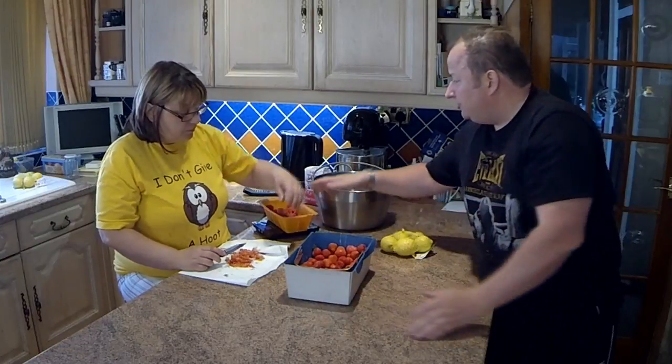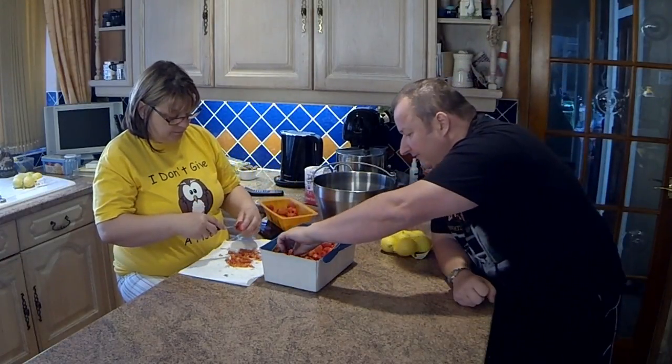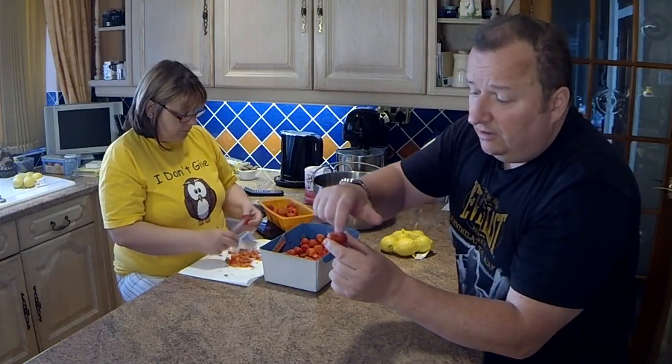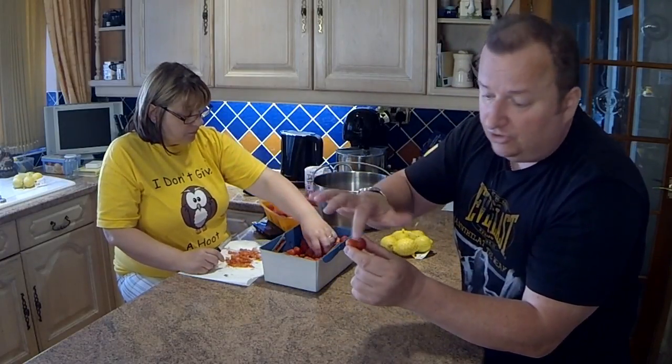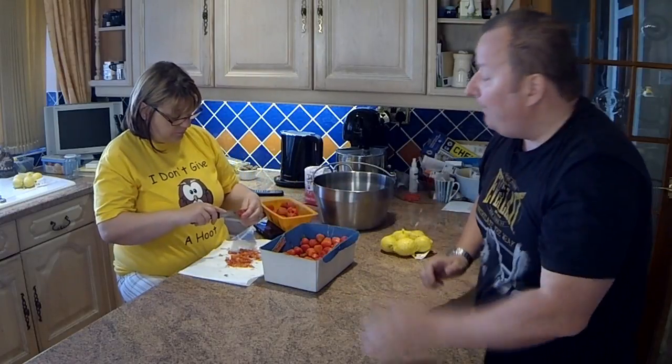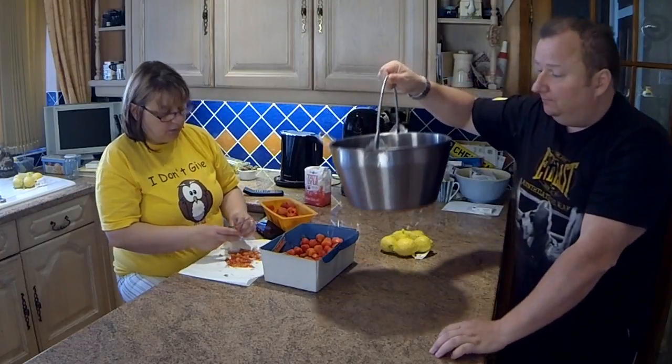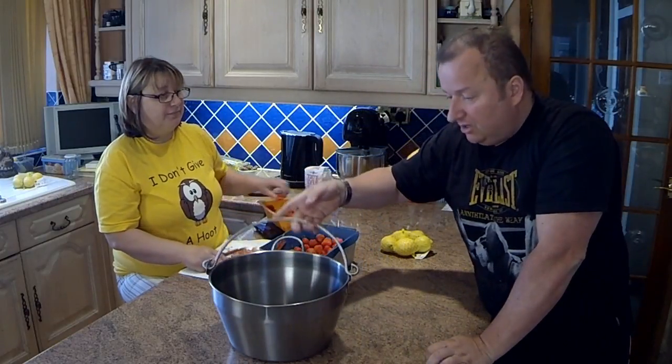She's just hulling them now, which involves just cutting out the little bit of stalk that's in there. I don't mind them personally, but the recipe calls for hulling them. And we've got this jam pot — preserving pan.